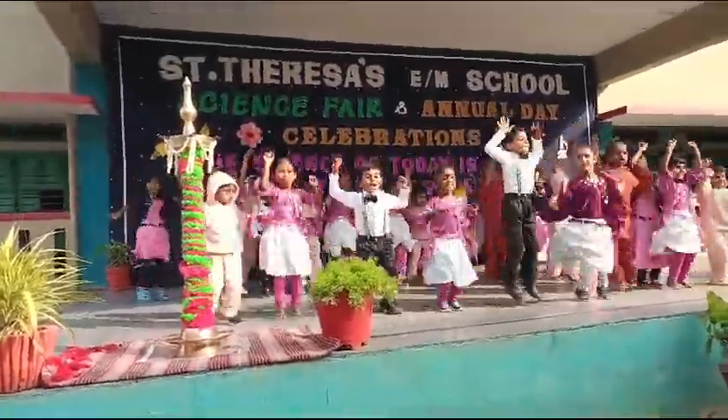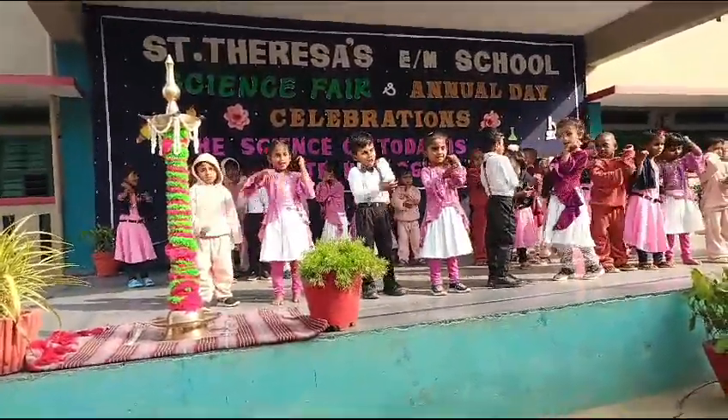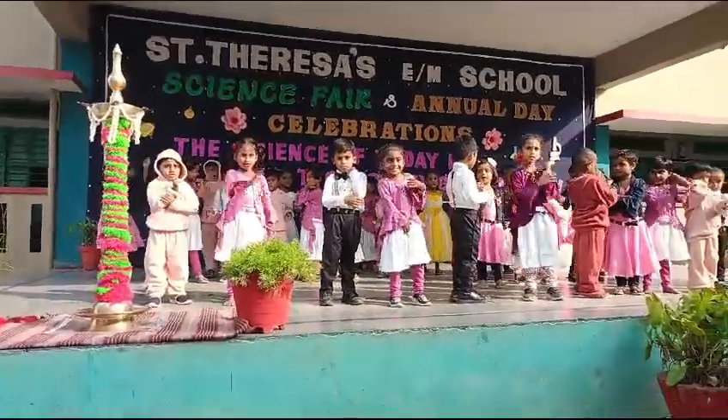Let us show the little ones, play with your arm, arm, arm, arm. Let us touch your arm.